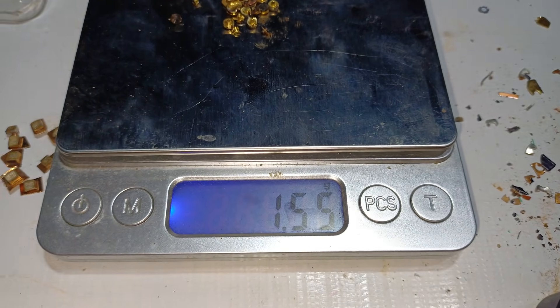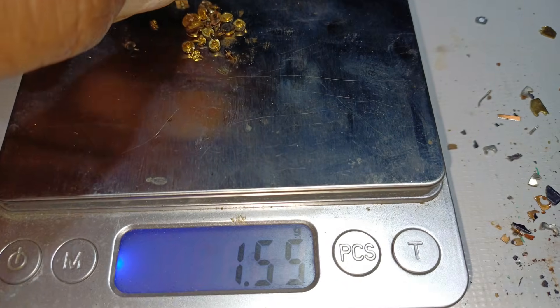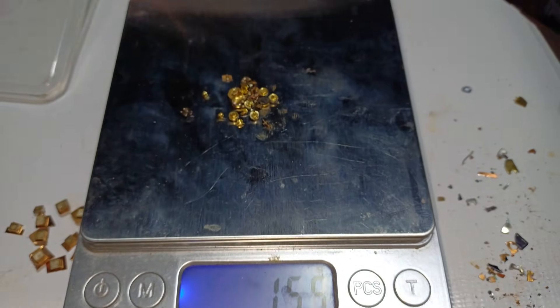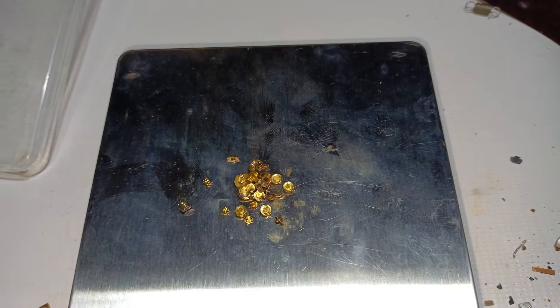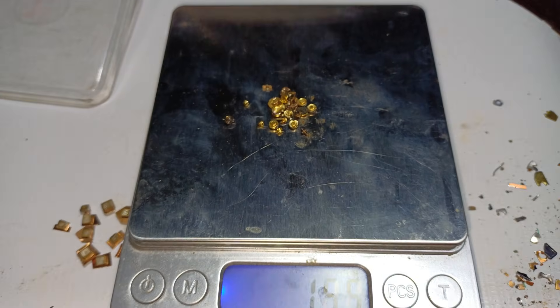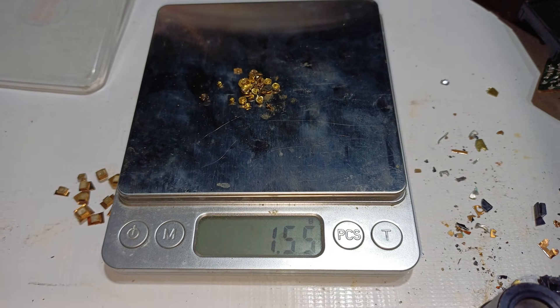1.55 grams of gold alloy collected. The procedure here is aqua regia. So thanks for watching — 1.55 grams of gold.